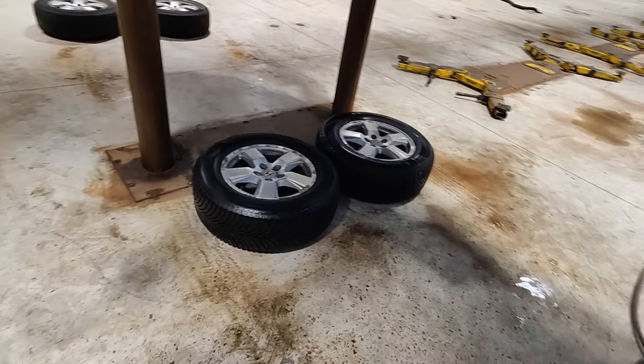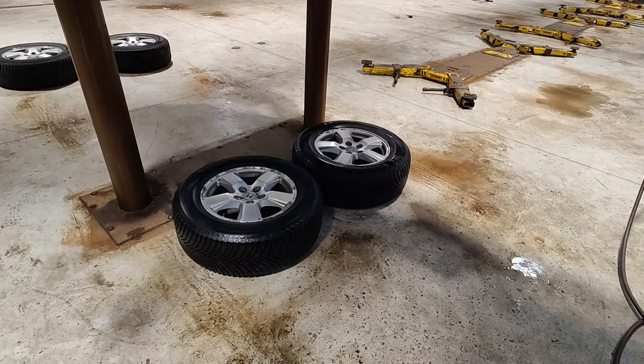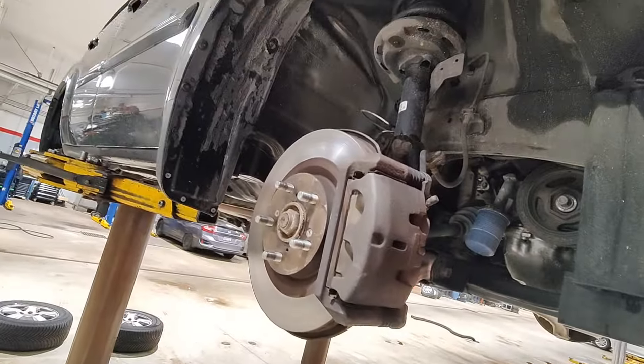All right, hey guys — let me know in the comments if you like inspection videos. I'm doing an inspection on this 2011 Honda Pilot.